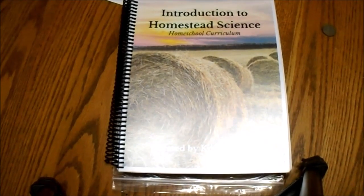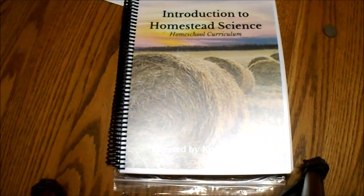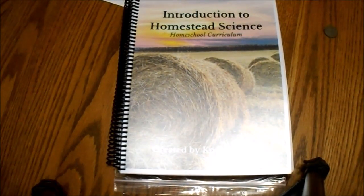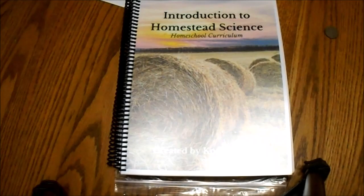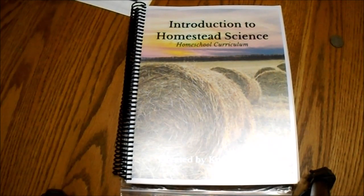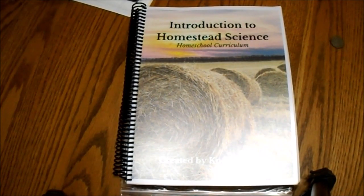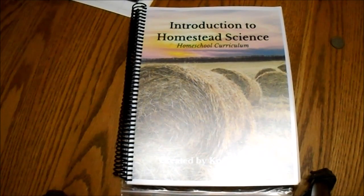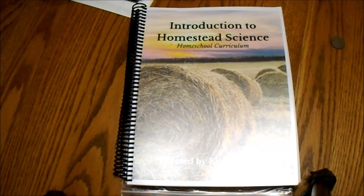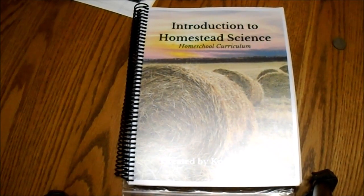If you'd like to try out Homestead Science, you can go to the blog post linked here — or maybe you're visiting from that blog post — and you'll be able to peek inside a little bit more, see some different lessons in different units, and get a coupon code for 10% off any purchases at Homestead Science. You can be on your way to learning about homesteading, life skills, and basic self-sufficiency. With today's economy, self-sufficiency is not a bad thing to be learning about. Be sure to come back to our blog at the end of December where we'll be announcing our word of the year for 2023 — I think you're going to like it. Have a wonderful day!